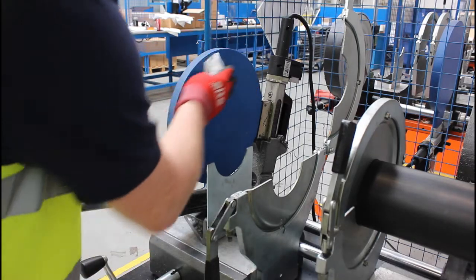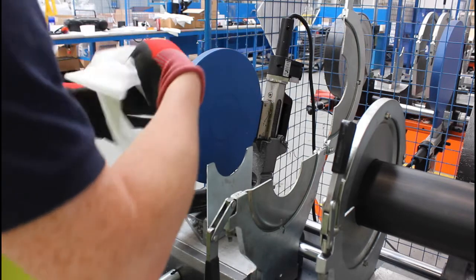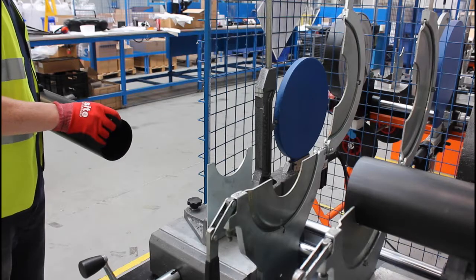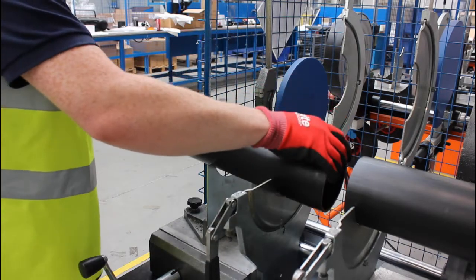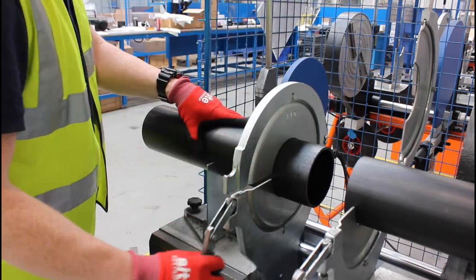Start by cleaning the hot plate to ensure that there's no debris which could negatively impact on the quality of the weld. Next, clamp in place the two HDPE elements, ensuring there is good alignment between them.